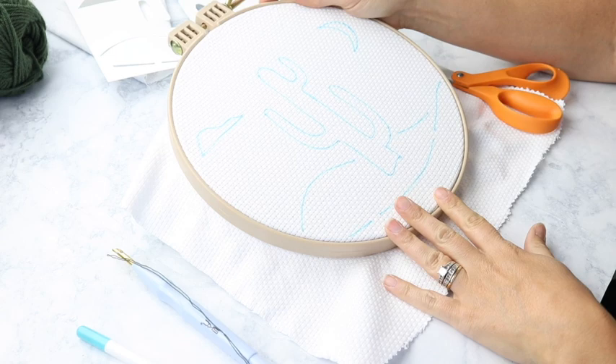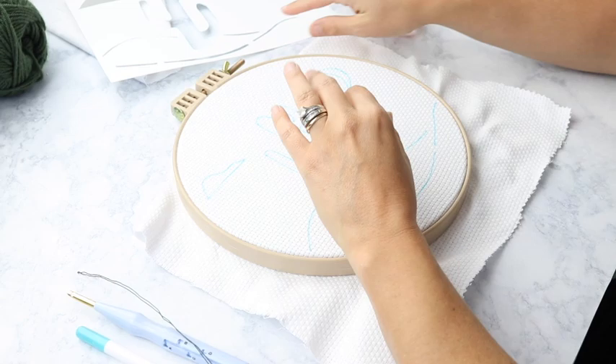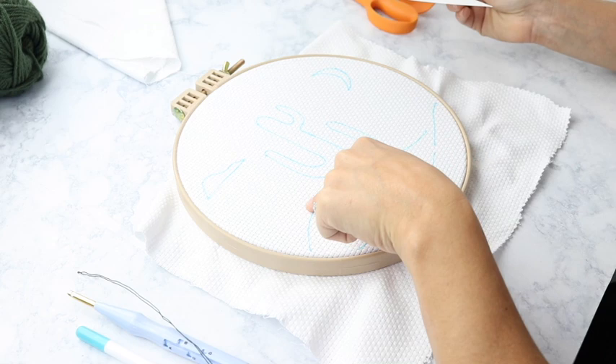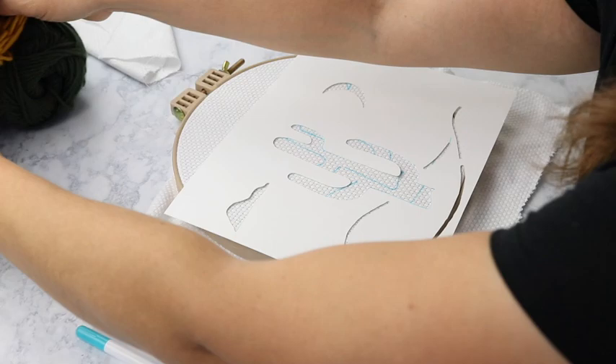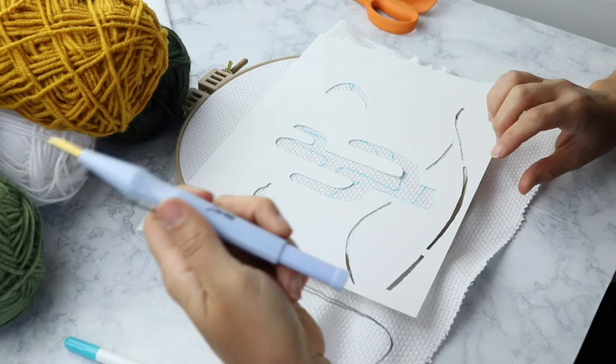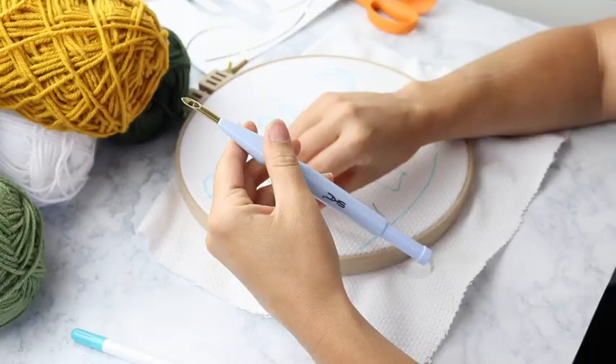The first thing I want to do is make sure that your monk's cloth is really tight on your hoop. Whether you're using a hoop like this or a bamboo wooden one, either way you want everything nice and tight on your embroidery hoop. The next thing is to trace your pattern — I went ahead and did that already using a felt tip marker. And then I have my yarns and my punch needle ready to go. Without further ado, let's dive right into it.